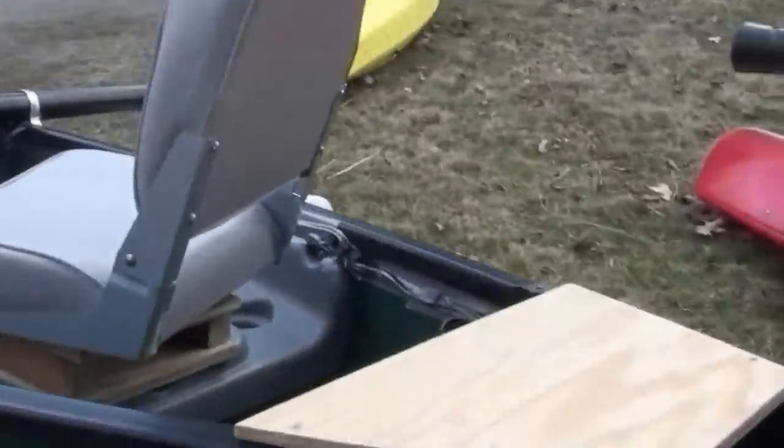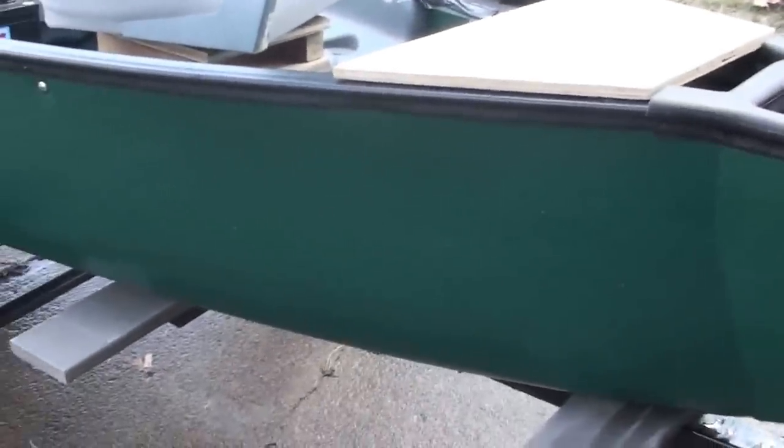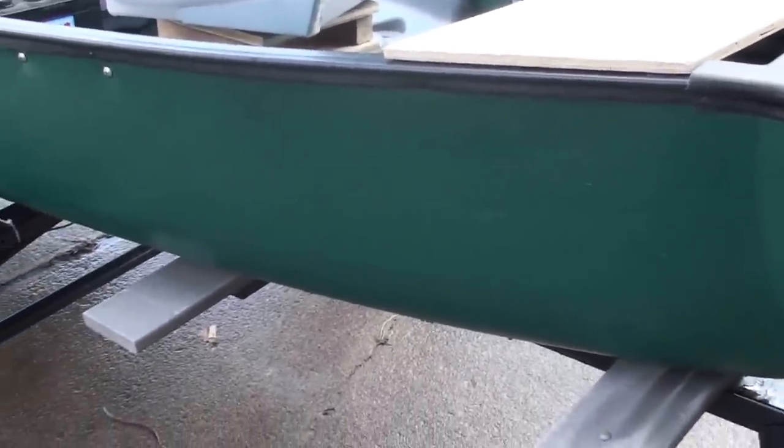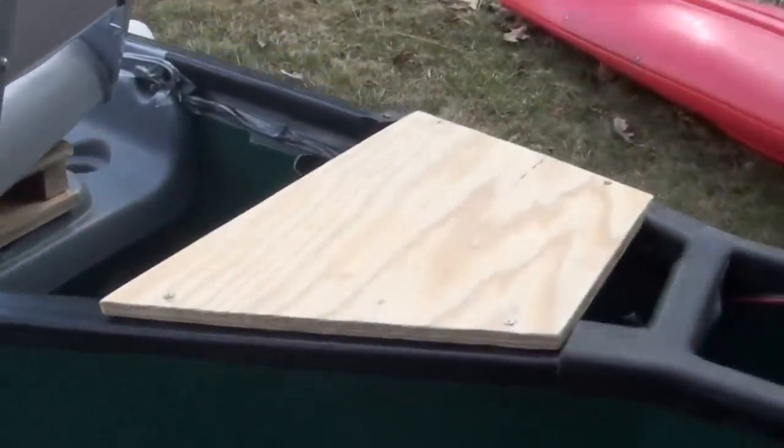I'm gonna do a video on my fishing boat here. Kelly Outdoors — we do a lot of fishing and hunting. I put this boat together for electric lakes, basically the trolling motor on the back. I put this brace here